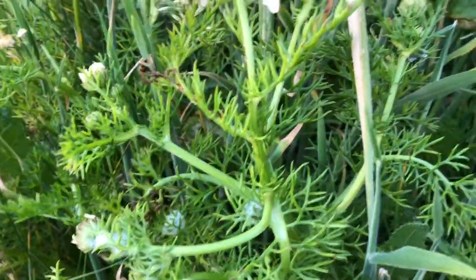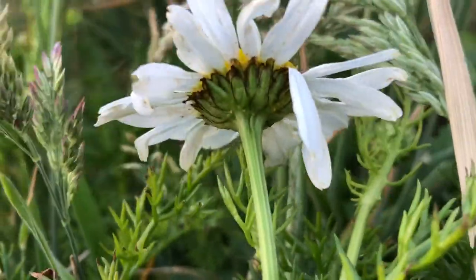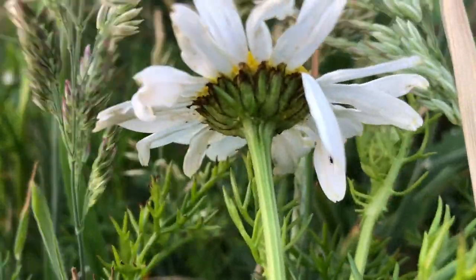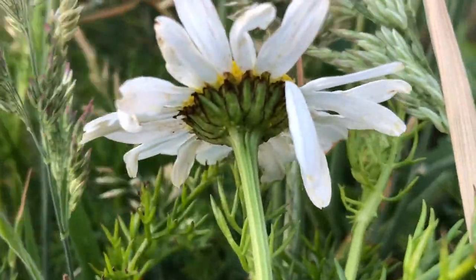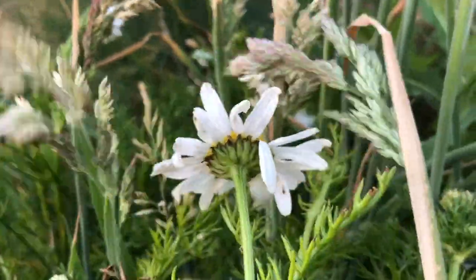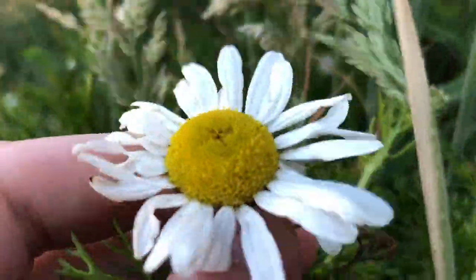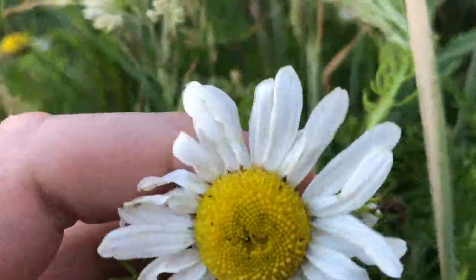I believe this is called sea mayweed. These things under here are what they call the involucral bracts, these are the florets, and this is the flower head.